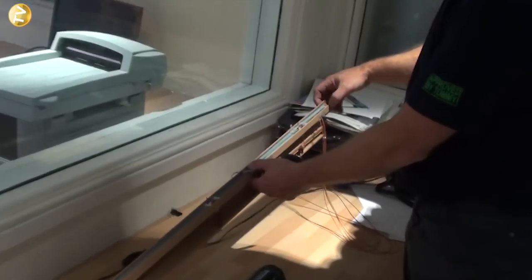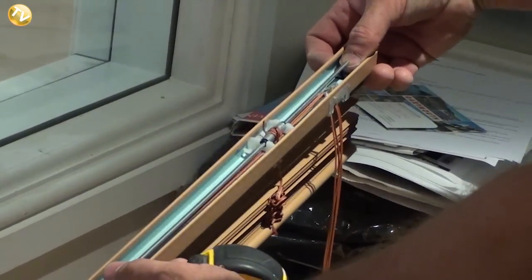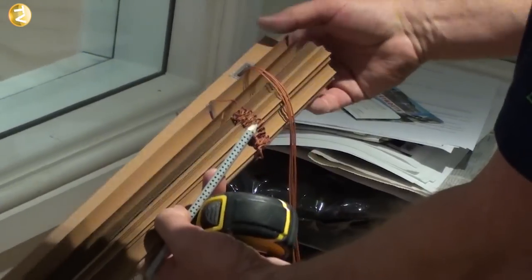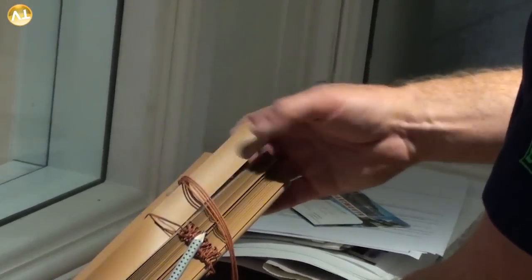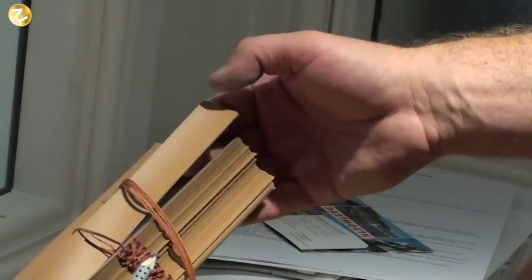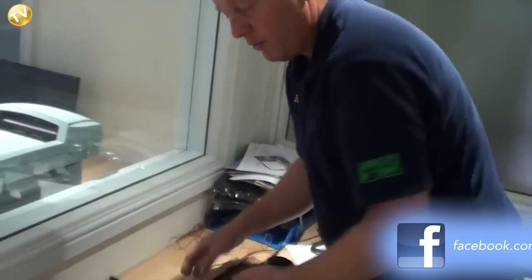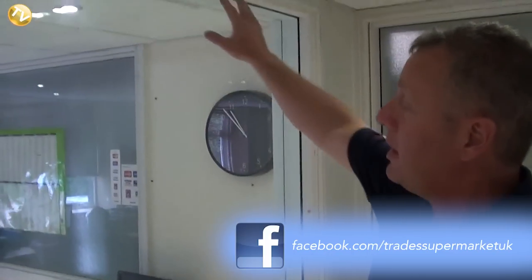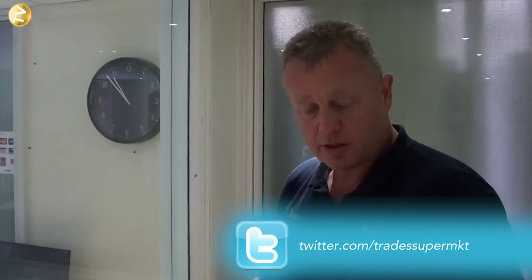You can cut any blind down using a hacksaw — just cut through the metal as long as you don't go through the mechanism and you'll be fine. You can also purchase a blind clipper that will finish the cut so it won't even look like it's been cut down. If you're drilling into concrete at home rather than wood, you'll need a masonry bit and raw plugs — we've got demonstration videos on this on Tommy's Trade Secrets.